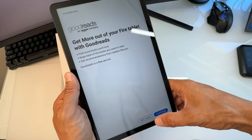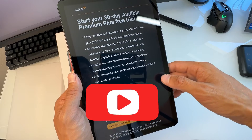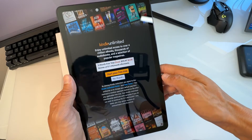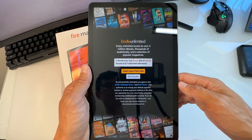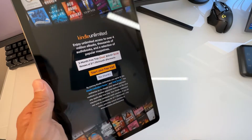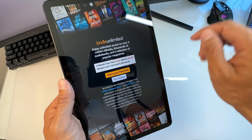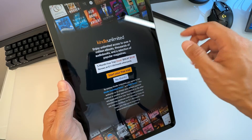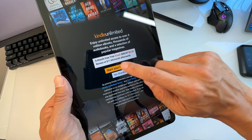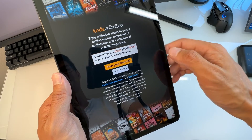You can start a 30-day Audible Premium Plus free trial — I'm going to do No Thanks. Then it offers Kindle Unlimited, which gives you unlimited access to over four million ebooks with thousands of audiobooks. It's a three-month free trial that renews at $11.99 per month afterwards.